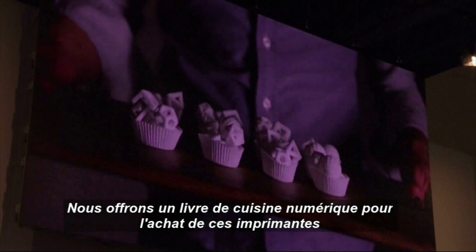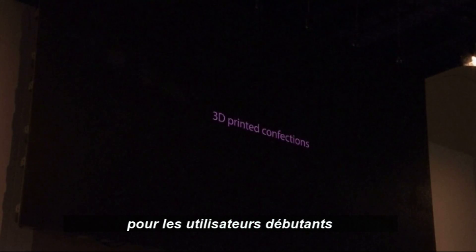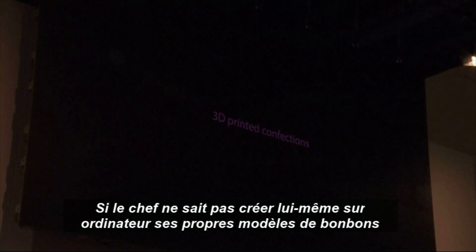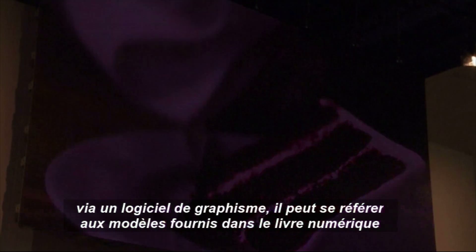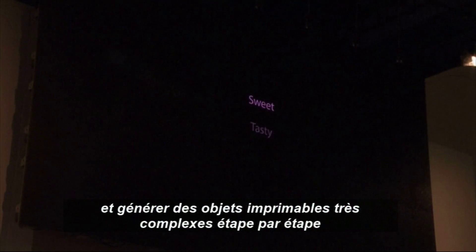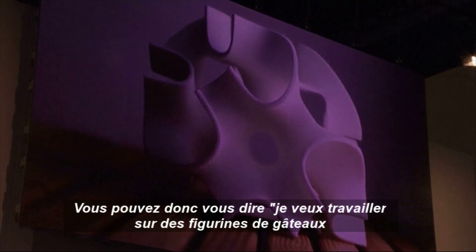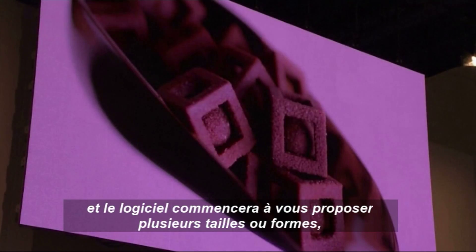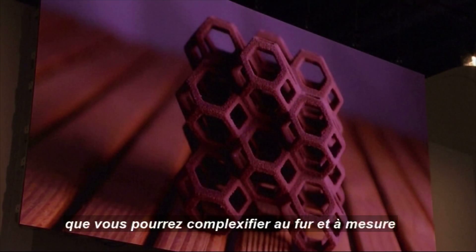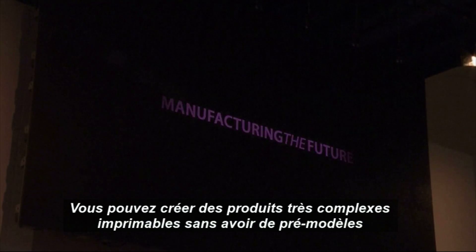We're offering what we're calling the digital cookbook with both of these printers, and that's designed for the non-CAD user. So if a chef doesn't necessarily have the digital modeling software to generate a printable file, you can use the digital cookbook to generate a really complex printable object by going through a number of steps. You might say you want to work on a cake topper or a drink sweetener, and the software will start you with an object that's the appropriate size and shape, and you can add complexity from there — generating really complex printable items without actually having to model them.